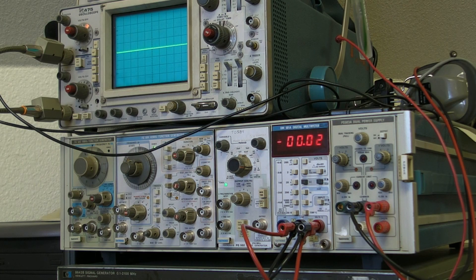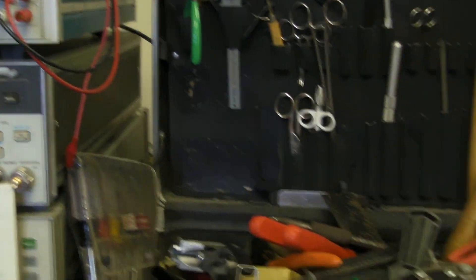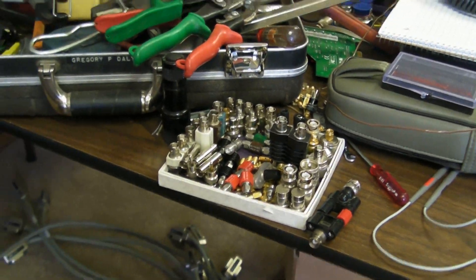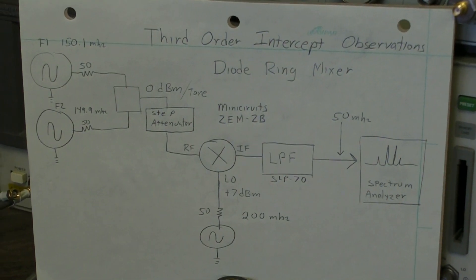Here we are in our third episode of the Max Geekness series of advanced test equipment and its applications. Here's our toolbox in order, our little box of neat connectors, and here is what we're talking about today.